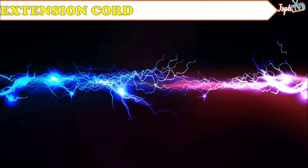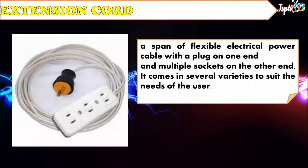Last, the extension cord. An extension cord is a span of flexible electrical power cable with a plug on one end and multiple sockets on the other end. It comes in several varieties to suit the needs of the user.